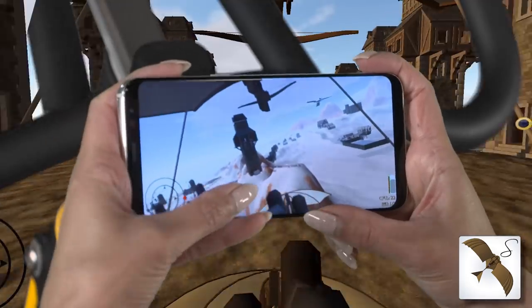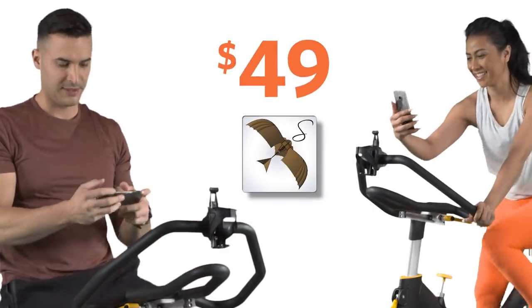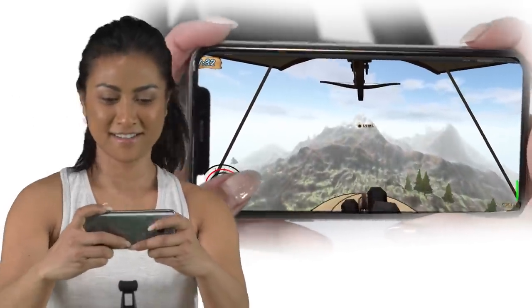Think you have what it takes to beat the Songbird game? Hop on an exercise bike and let's find out! For just $49, the Songbird video game will have you pedaling your way through an exciting story-driven fitness game that's controlled by an exercise bike.